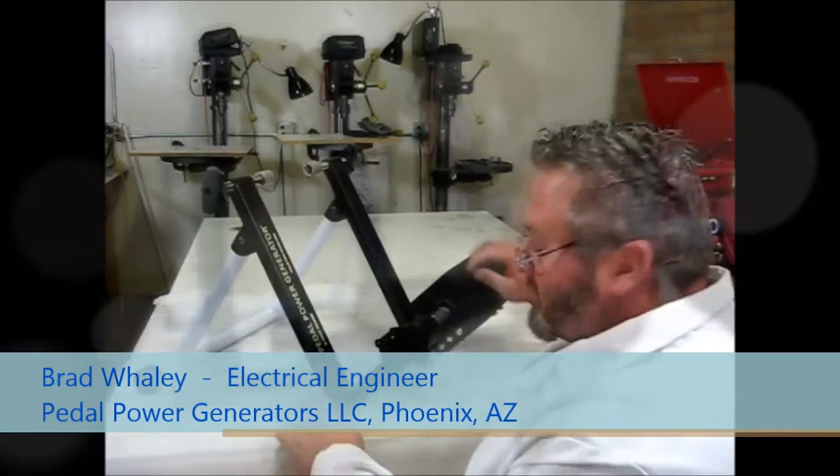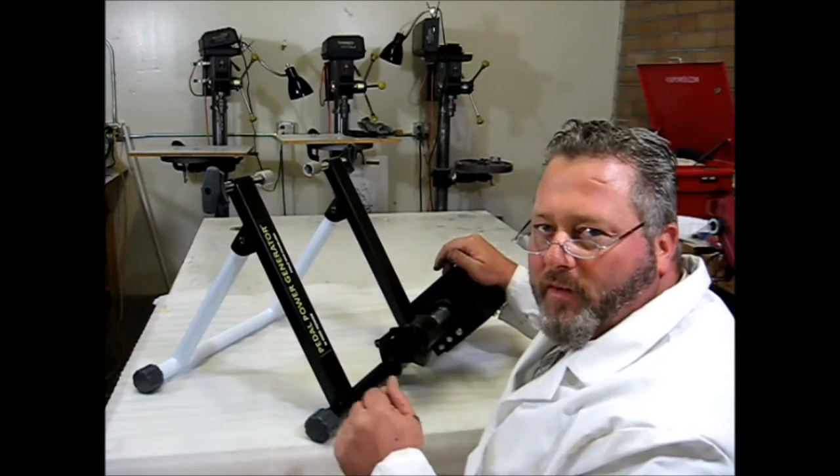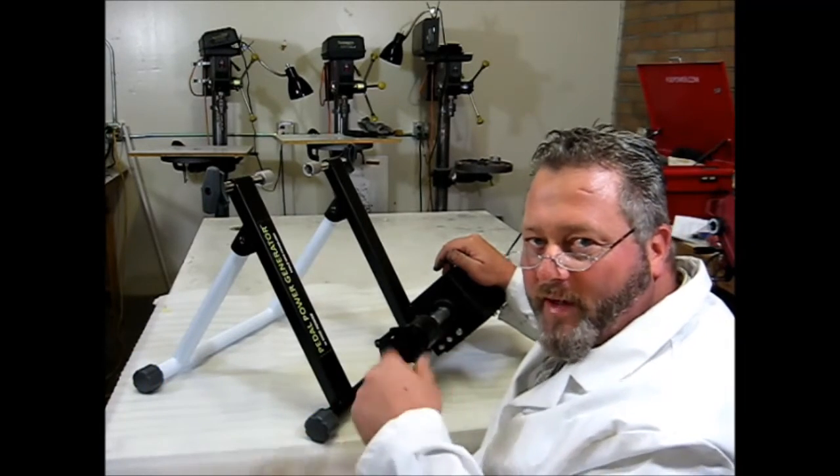Hey, this is Brad from PedalPowerGenerator.com. Right now we're looking at the PPGR300, which is a 300-watt roller-style bicycle generator stand. This stand has a roller which is connected to a generator that puts out 10 to 24 volts DC depending on how fast you pedal.